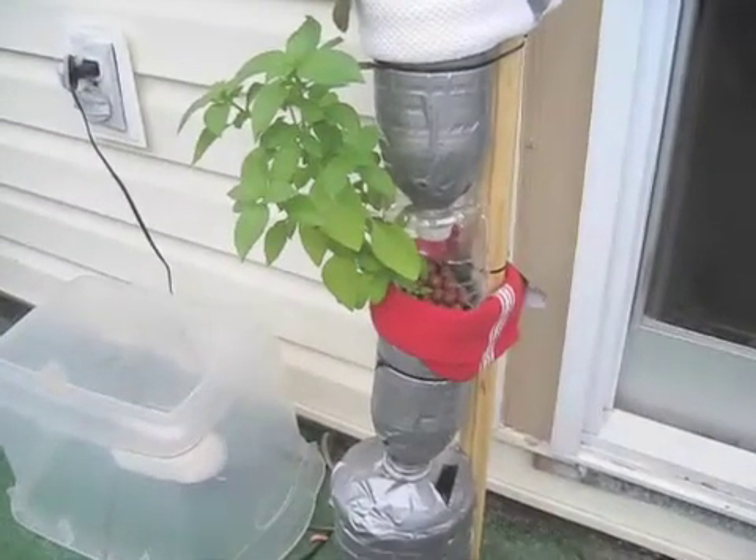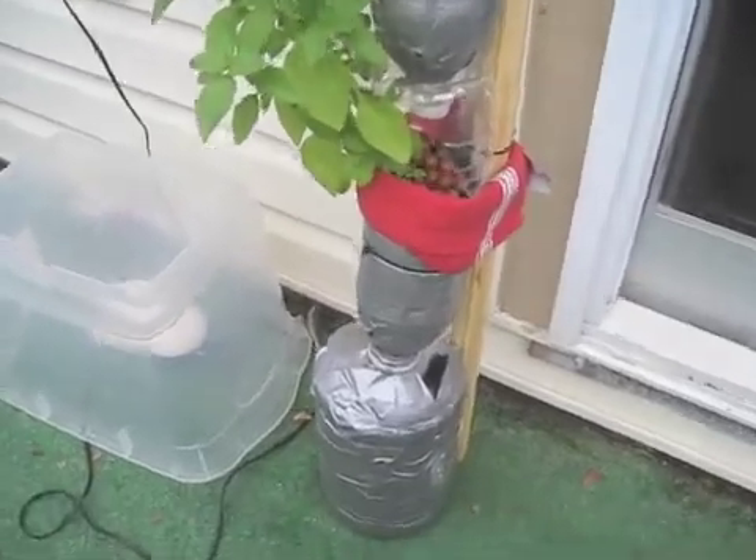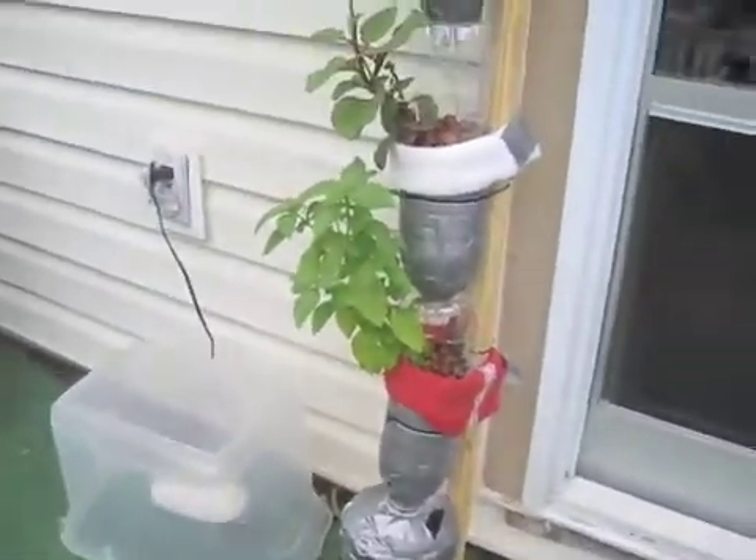Alright, so I thought I'd do an update on my window farm and some of the changes that I've made.